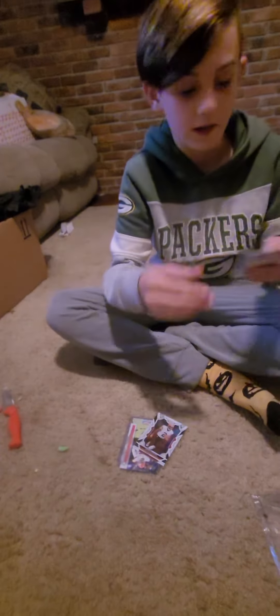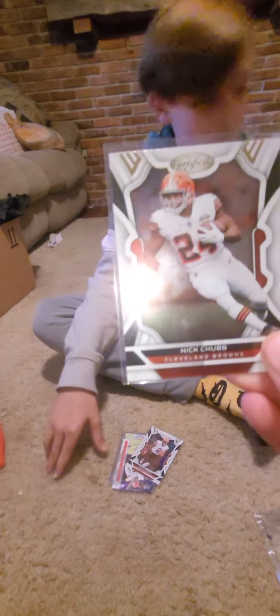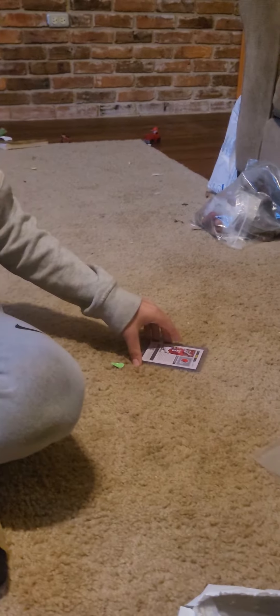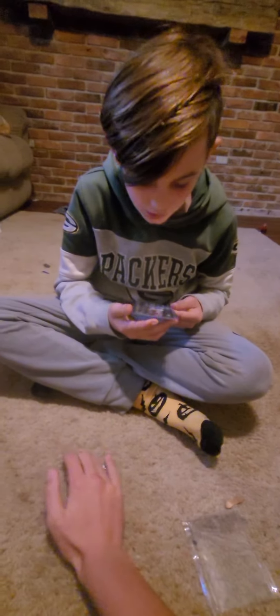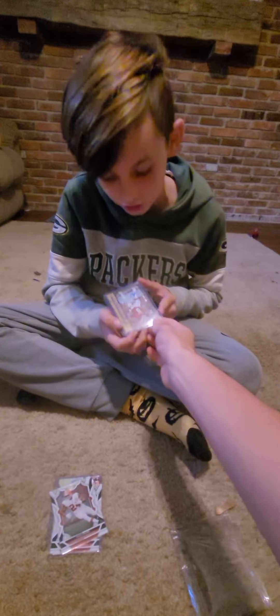We got another Nick Chubb certified silver. And this one's upside down — look at the camera. This one's a jersey or auto — see, it's an auto. And it's a Perrion Winfrey rookie card, and it's numbered to 100. It's a nice card.